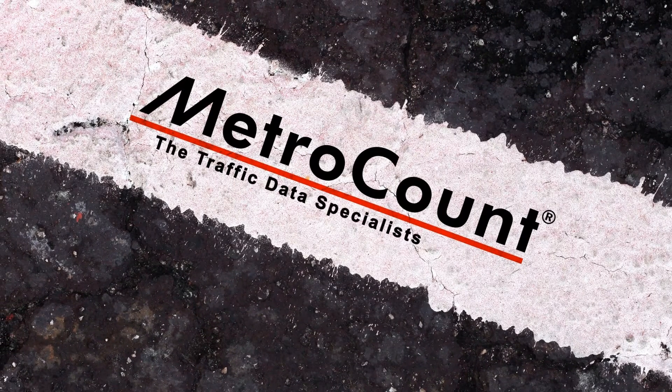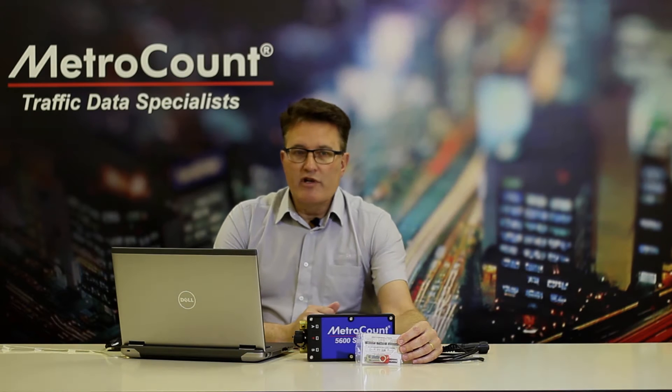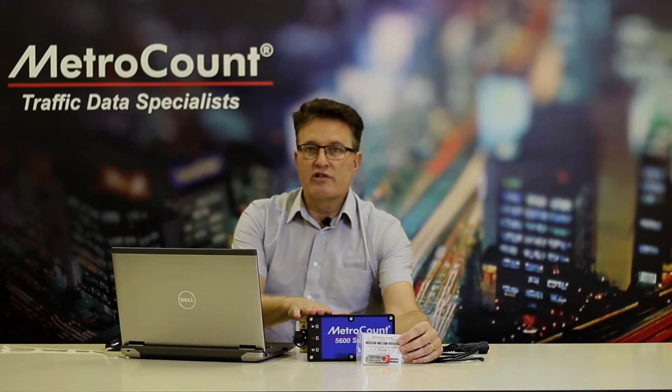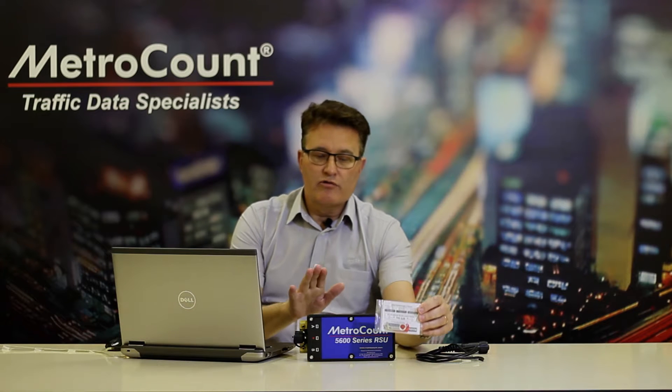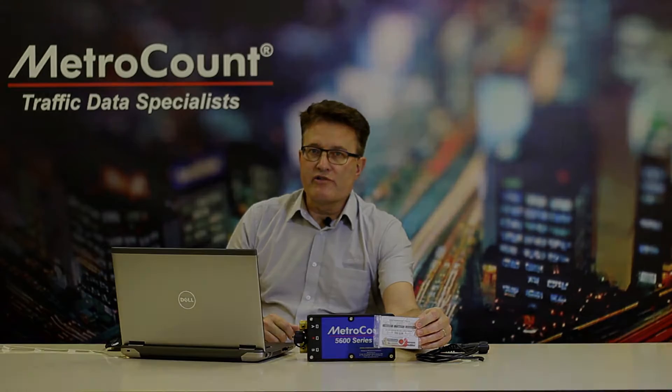MetroCount, the Traffic Data Specialists. In this sequence of videos we'll be walking and talking you through how to operate the MetroCount 5600 vehicle classifier, from software installation through to logger operations right through to data analysis.